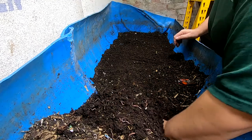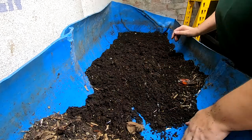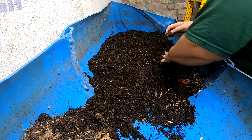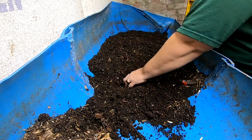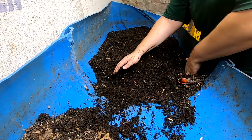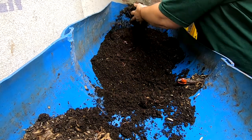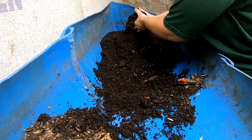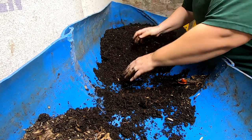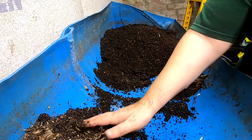The plan for today is to flip over the portion here that is pretty done. I'm going to shove that down to that end and keep harvesting from there. I'm going to go back to my wedge method — keeping the new stuff at one end and the old stuff at the other end. That way I don't add more food down here; I just add to the current portion. And then in theory the worms will migrate away from the finished end.